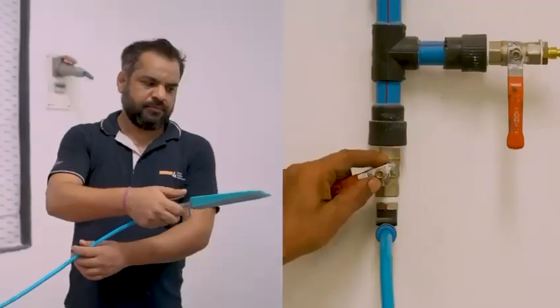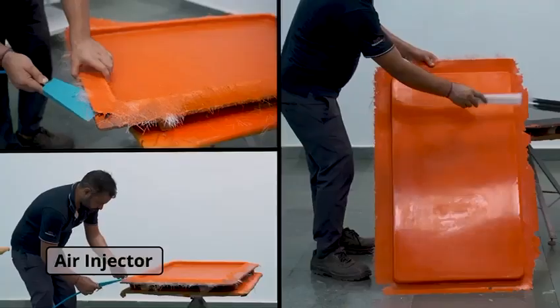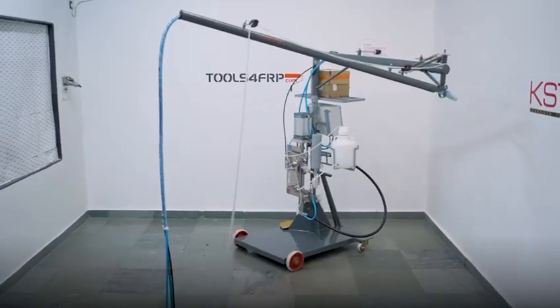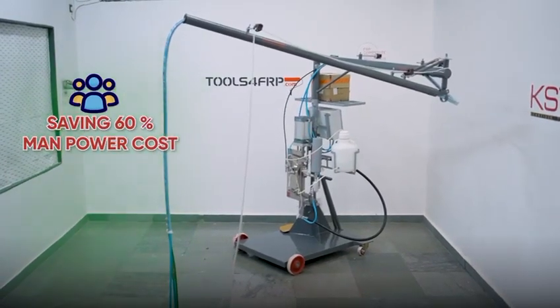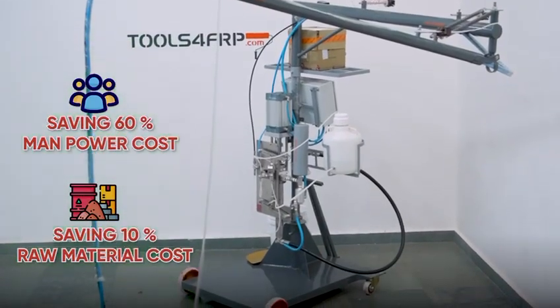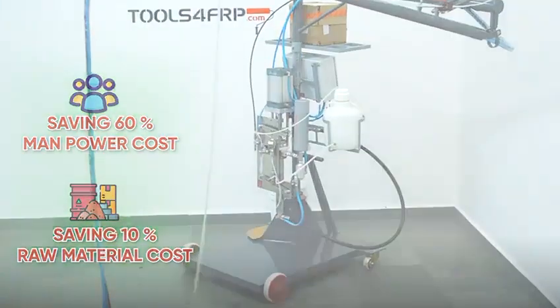After you have achieved the cure, let's demold the part. Using an air-injected demolding wedge is helpful and saves the mold from damage. You can save up to 60% on manpower cost and 10% on raw material cost by using our range of fiberglass chopper spray systems. Wish you enjoyed the journey.